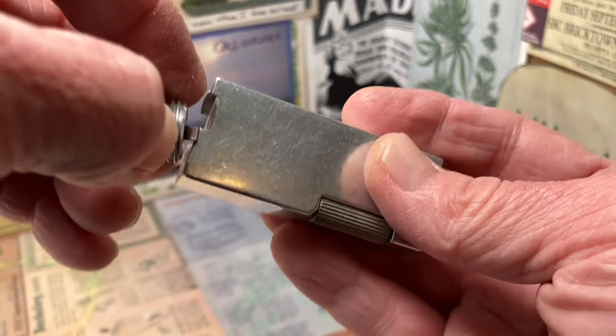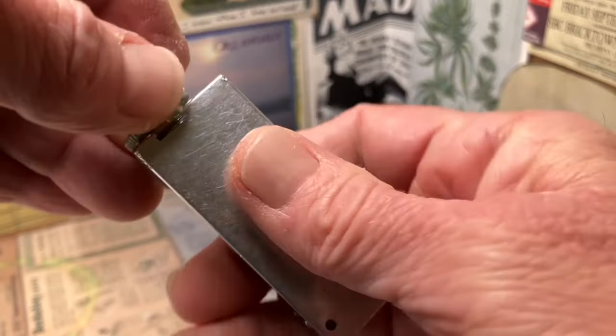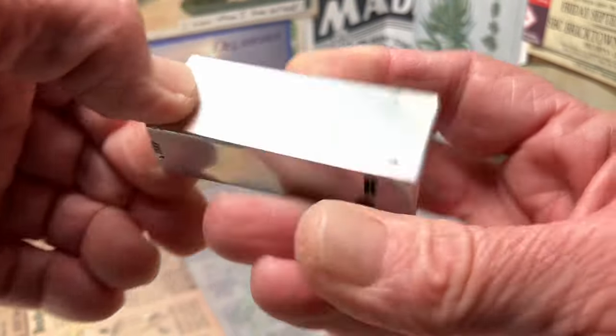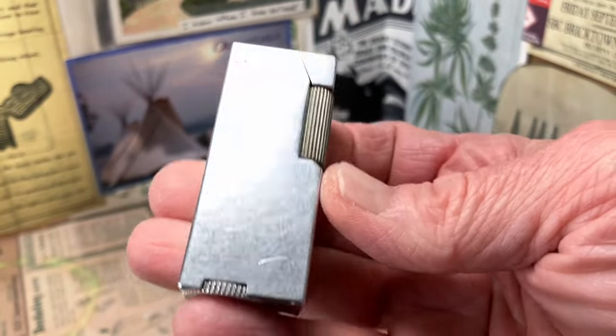See the wadding there. The slider does show scuffs, scratches, dings, and other wear.